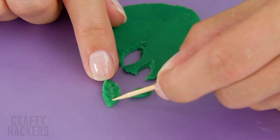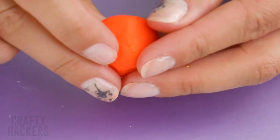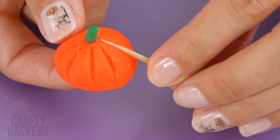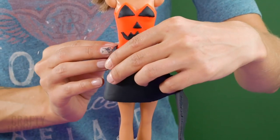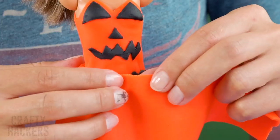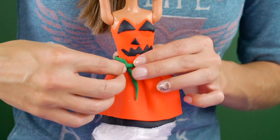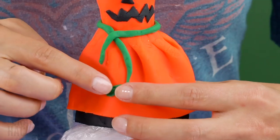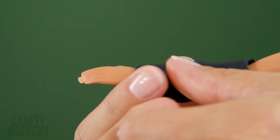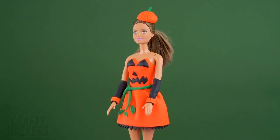Press the details of the leaves in with a toothpick. Let's make a pumpkin hat — roll an orange ball out of play-doh and attach the stem and leaves to the top. Carve out a few lines around the outside to make it look like a pumpkin. Now wrap a piece of play-doh around Barbie to make a skirt. Add a second layer of orange play-doh on top, make a green belt out of your green play-doh, and add a few leaves onto the skirt. Finally, cut out some jagged edges in the black part of the skirt, and add some black and orange armbands to complete the look. Such a cute jack-o-lantern costume!